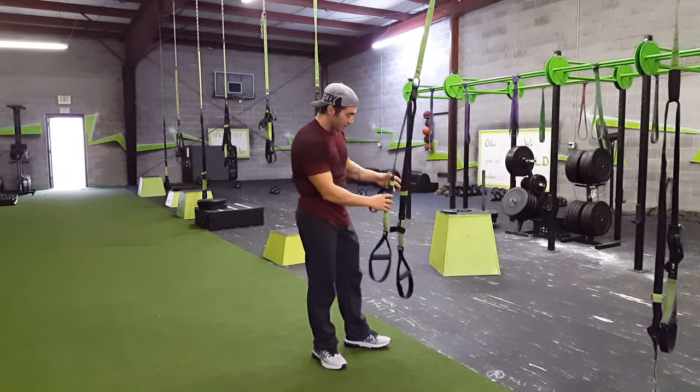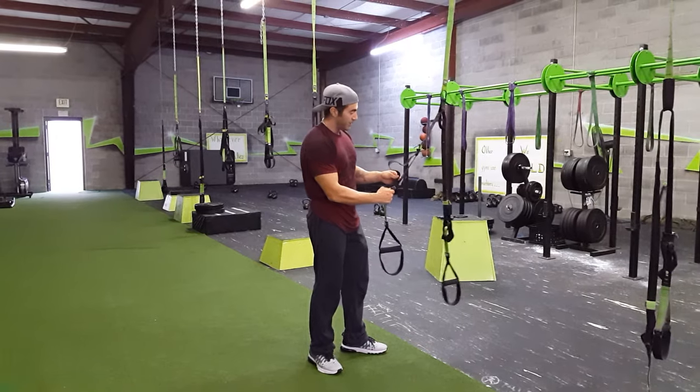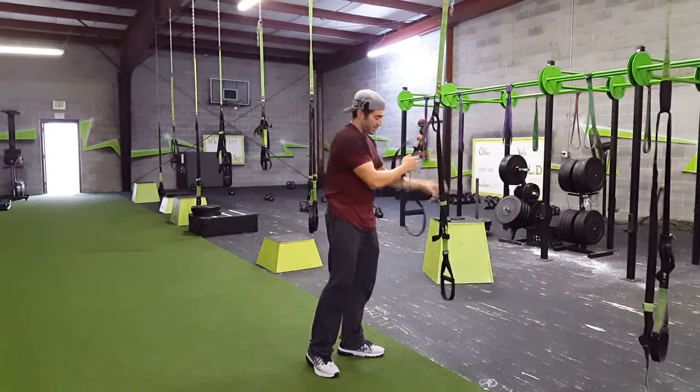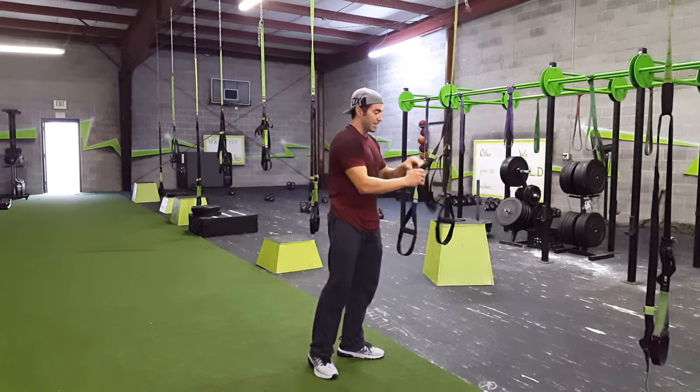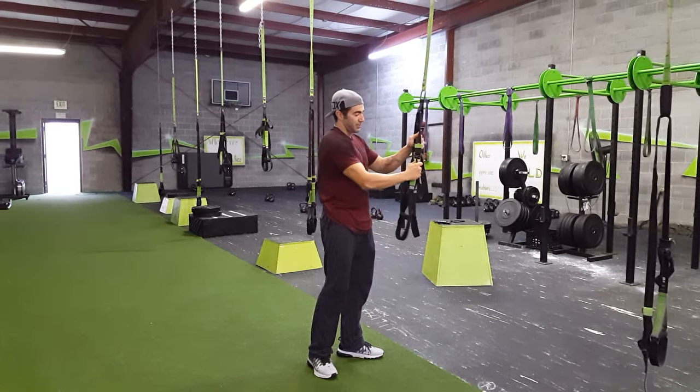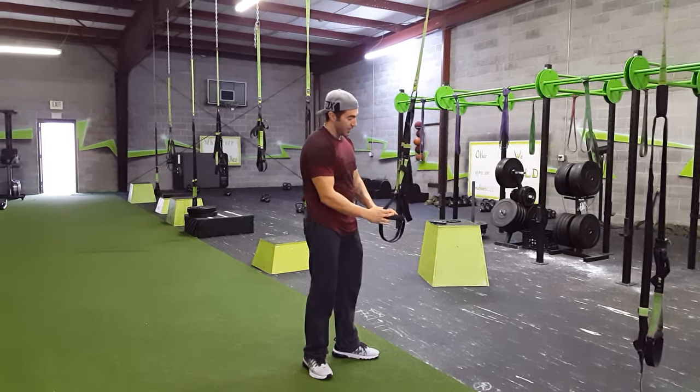In TRX basics, one of the first things you're going to need to know is how to raise and lower them. If you need to raise them, you just push the buckle and then zip the tab up. You'll do that on both sides. You want to get them even, but you also have a little play because you can see-saw it a little bit and get those straps even.